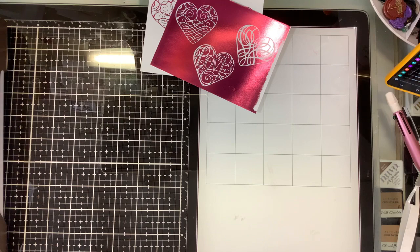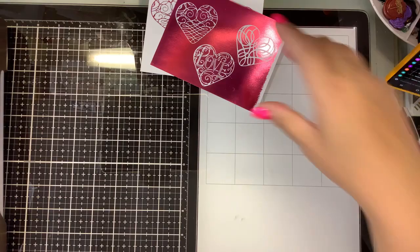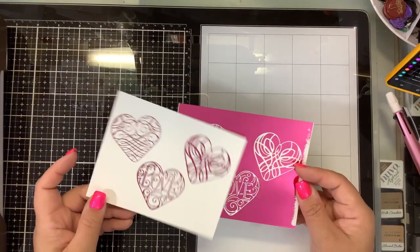The next one is on the specialty paper. The advantage to the Spellbinders Glimmer is it will work in most of your die cutting systems — the Big Shot by Sizzix, the Big Kick, the new Switch. This is the Spellbinders Platinum 6, the new teal one, but it works in the old Spellbinders Platinum and the Vagabond. It does not work in the Anna Griffin Empress, and it does not work in the Gemini or Gemini Junior.